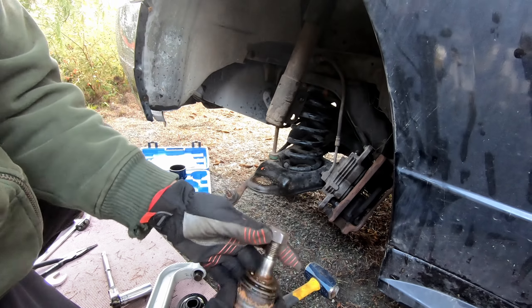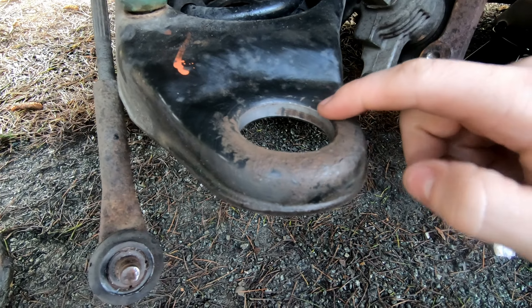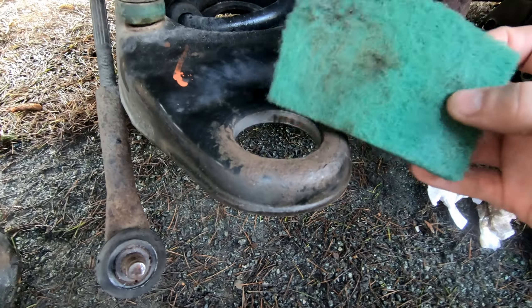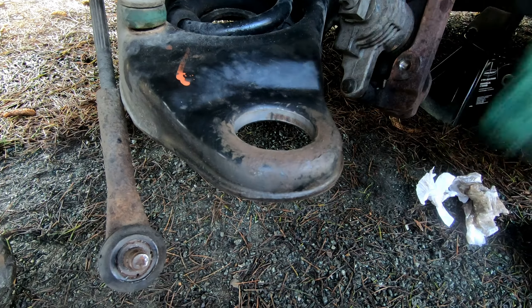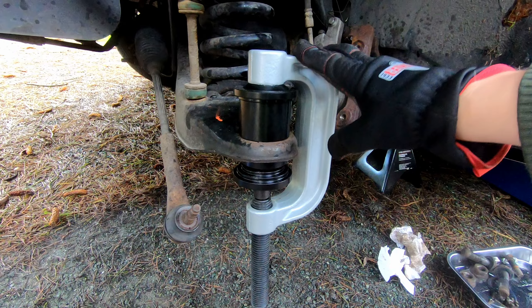There we go — that's the old ball joint out. Now I'll clean this up with some Spray Nine and rags, and then use a scuff pad on the inside where the surface of the ball joint sits when you press it in, just to remove all the surface rust.